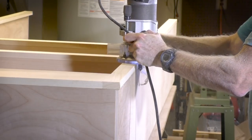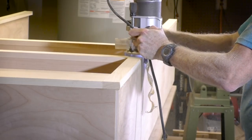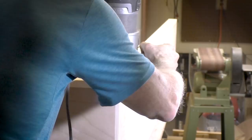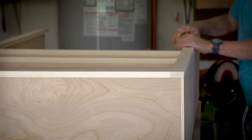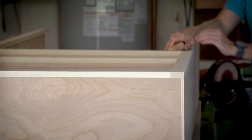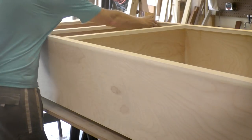I attached the face frame so that it was overhanging just slightly, and now I'm using a flush trim bit to clean up the edges. Then just a little bit of light sanding on the edges and the corners to make sure that it's nice and smooth and just nicely rounded over.